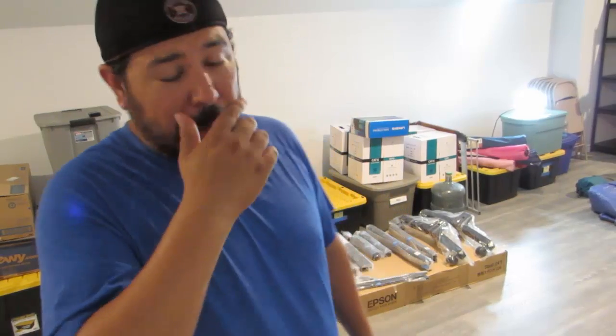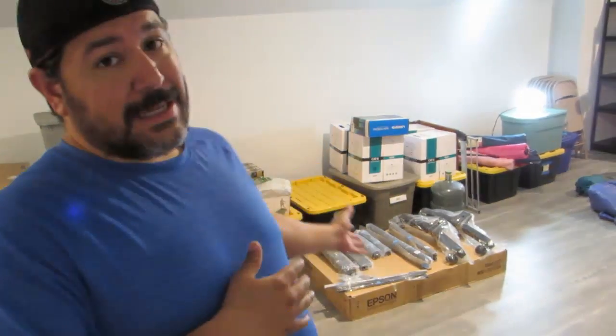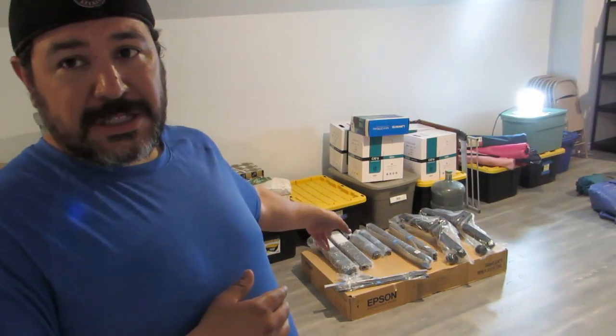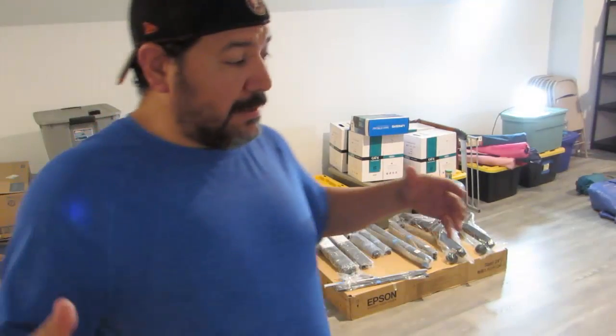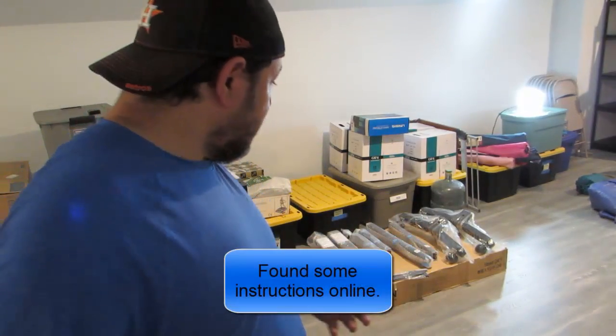What's going on, my print peeps? Thank you for checking back in. For those of you who are new, my name is Dave with Diversity Print, and today we're just going to do a real quick walkthrough — just in case you didn't get instructions with yours, because I don't see any instructions with mine. We're going to open everything up and see, make sure we got everything, and then we're just going to wing it.